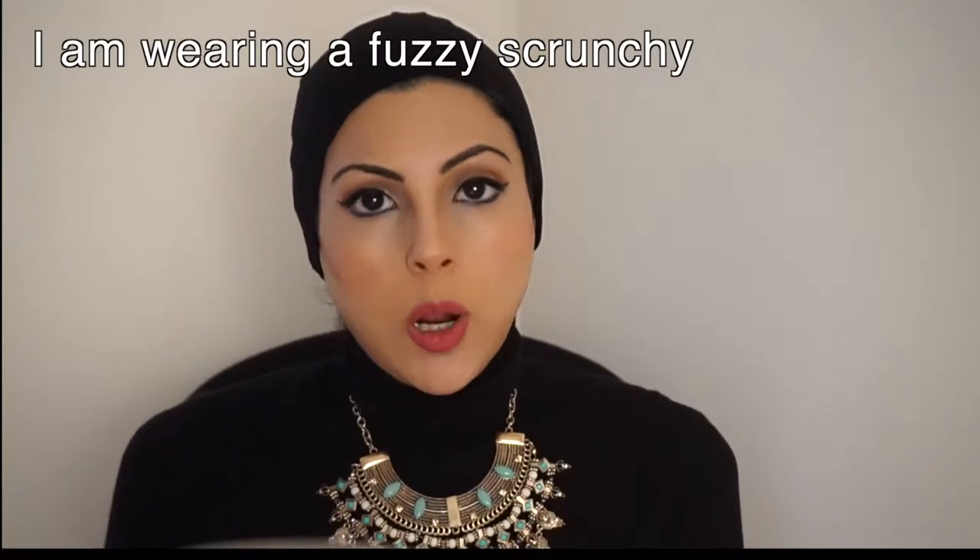I'm going to show you a side hijab style — a side knot — using a vertical length hijab. The one I have is nice and long, it's not too wide. You're gonna flip it over your head.